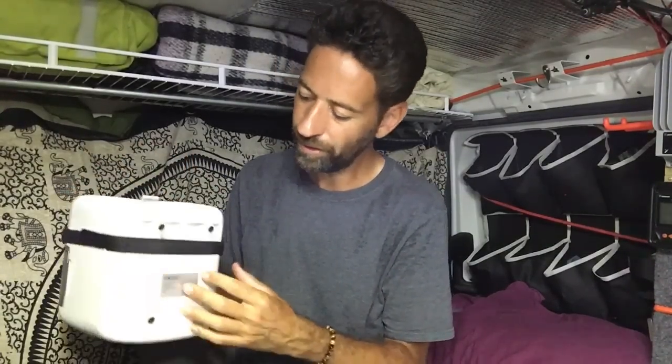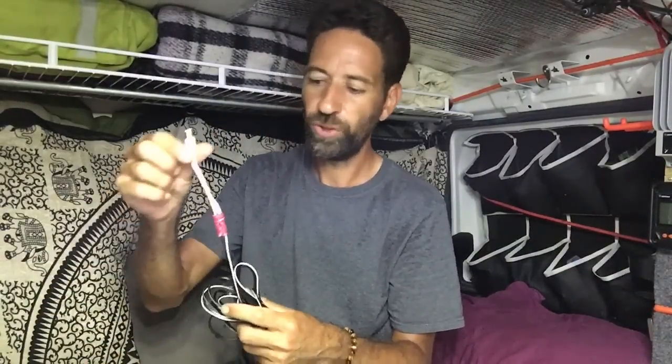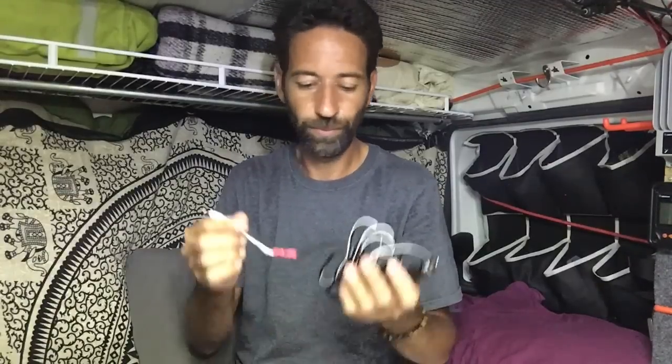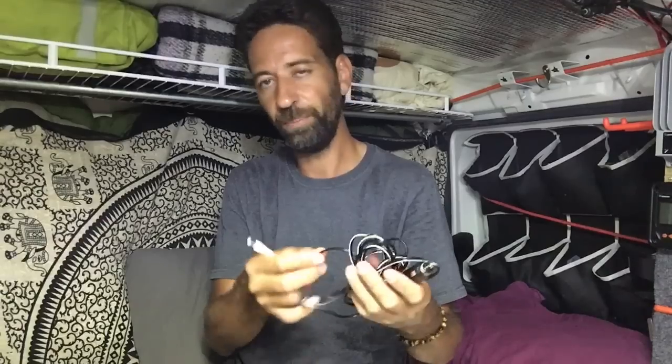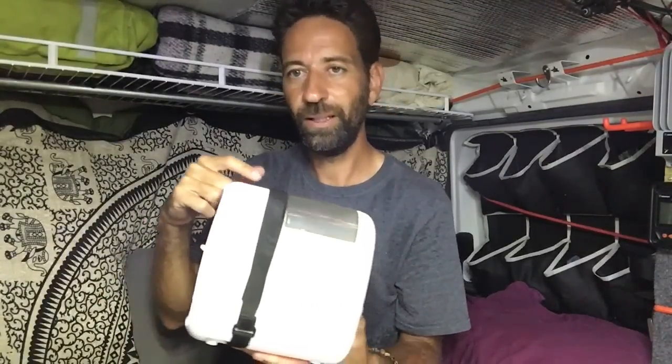One thing I noticed is it runs off 12 volts. Most of you know I will not run an inverter — I only run 12-volt appliances. So what I did was take the regular plug and chop it off, then went to Pep Boys and bought a regular cigarette lighter-type plug. I've got two cigarette lighter ports that I installed when I built the van out, so I just plug it into one of those. It was quite simple to do — the plug was less than $5 and you can get them most anywhere.